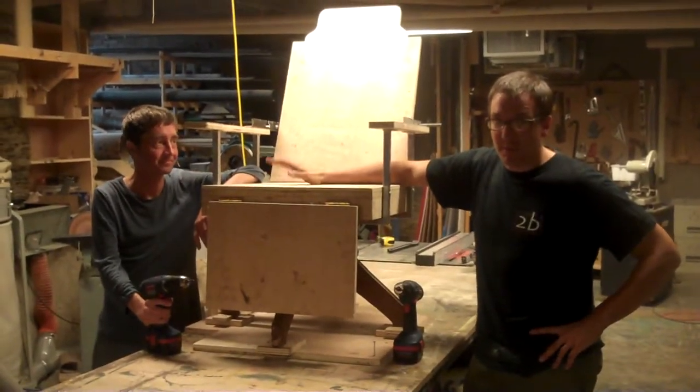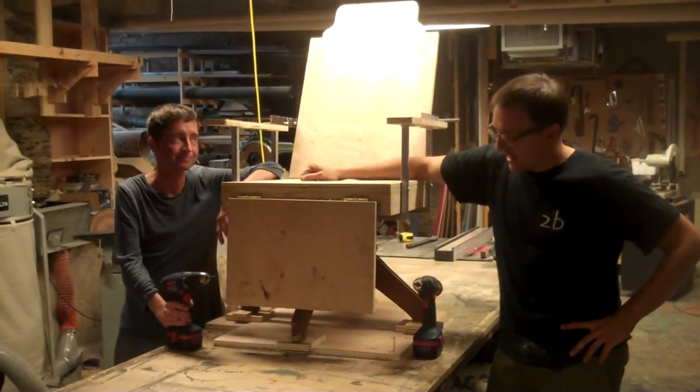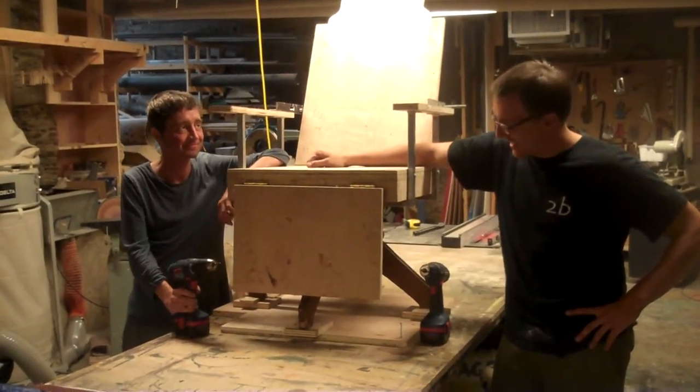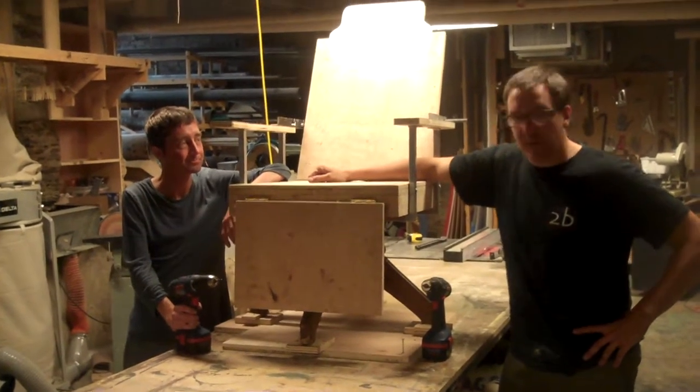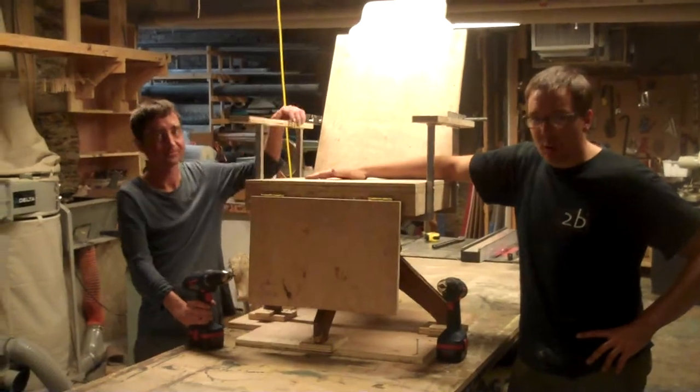Hi, I'm Andrew. I'm the props master here at Neptune Theatre. I'm Wes, the props builder. And what we have here is our prototype for the Sweeney Todd Demon Barber chair.